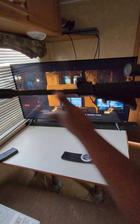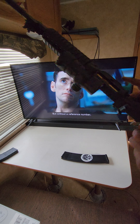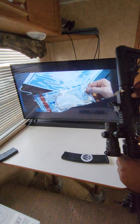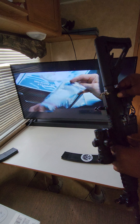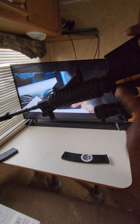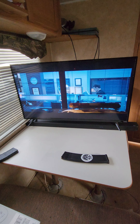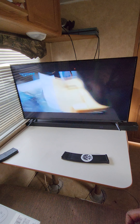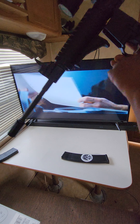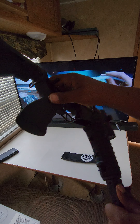I got the Anderson Arms upper with the Millsport ATI lower. I'll keep it all together anyway. I also got the Argo grip.